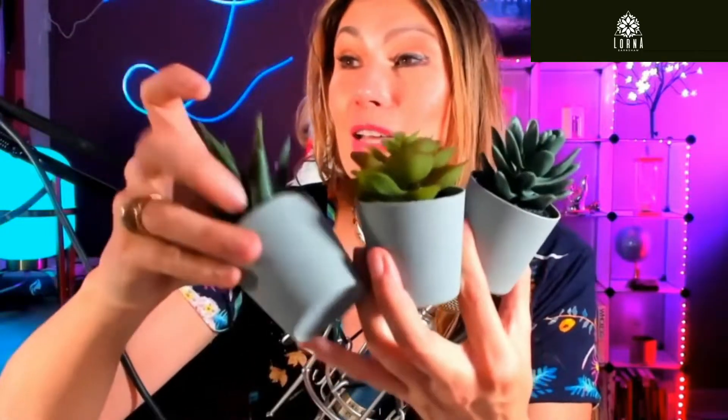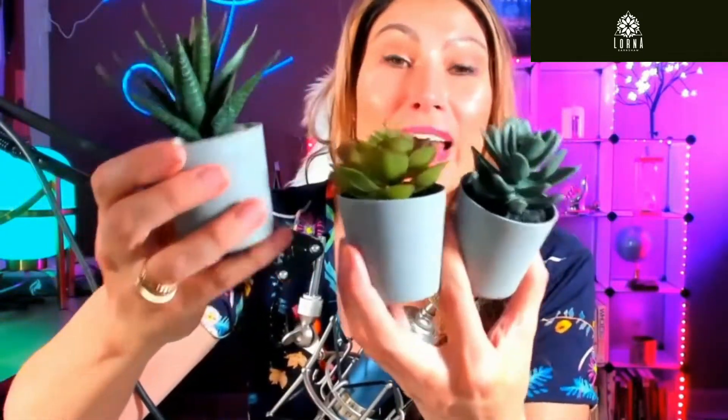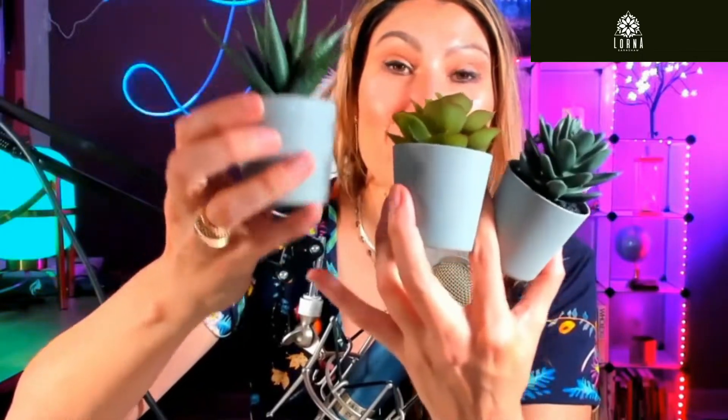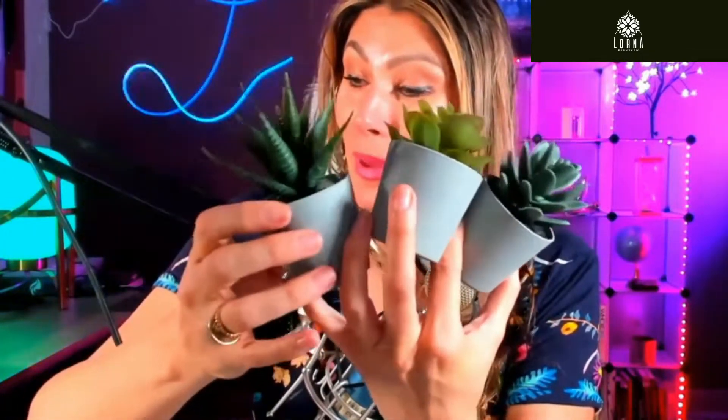So I am super excited about this. Look at this. They look so natural, look so cute. I grabbed them because I had them in my TV stand in my living room. I super recommend this, guys.